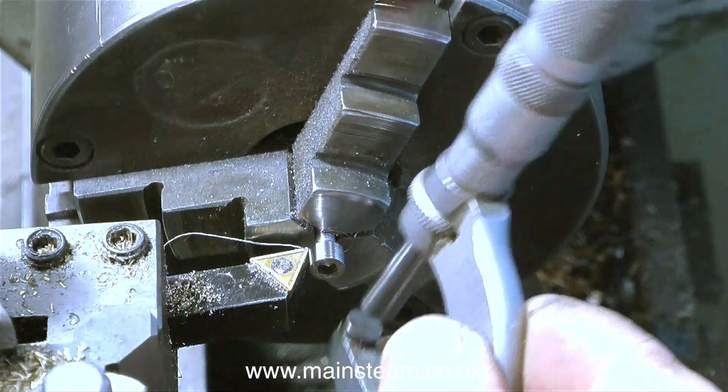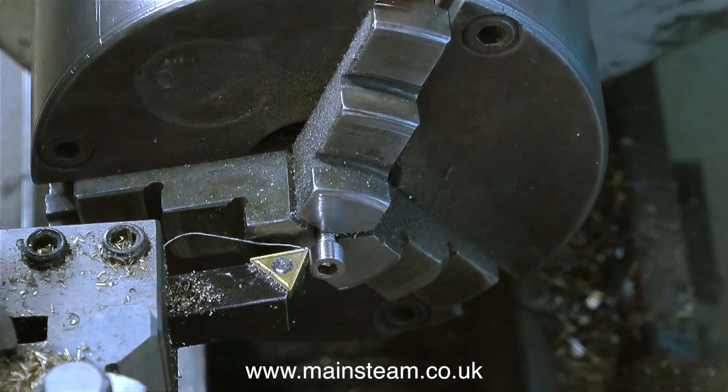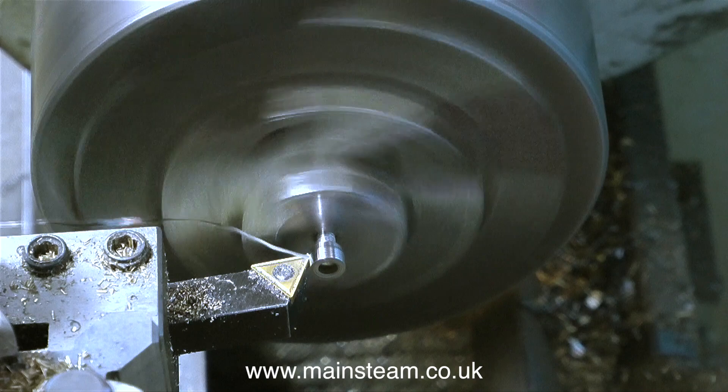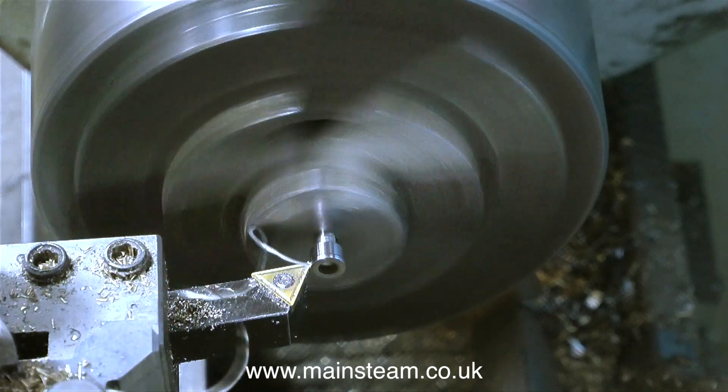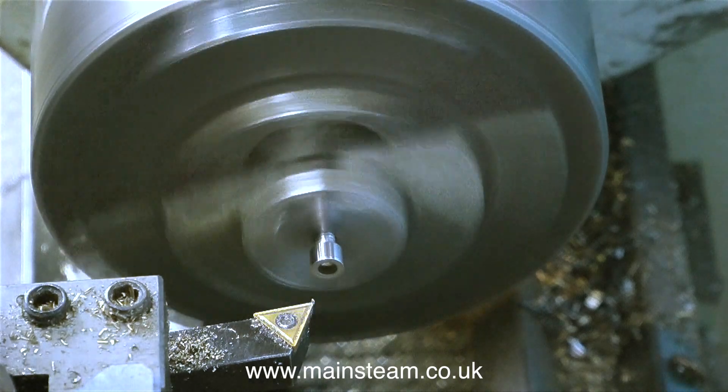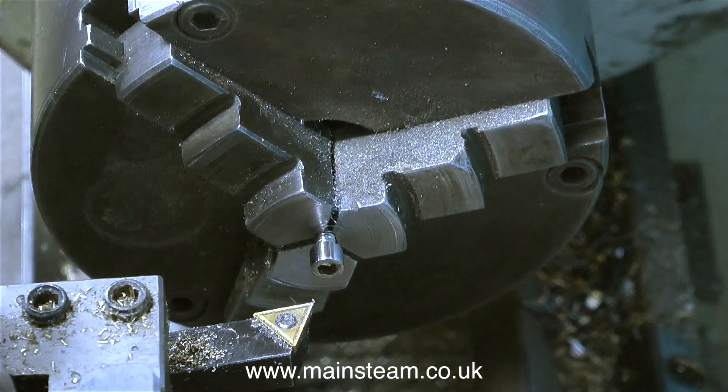You will notice that I'm taking very fine cuts on the allen bolt as it's only held by the threads in the chuck. If I start to take heavy cuts on the head of this allen bolt it may slip in the chuck and the threads would be damaged. In any case I'm not going to use this first bolt — this is a test, just to see whether the principle works.